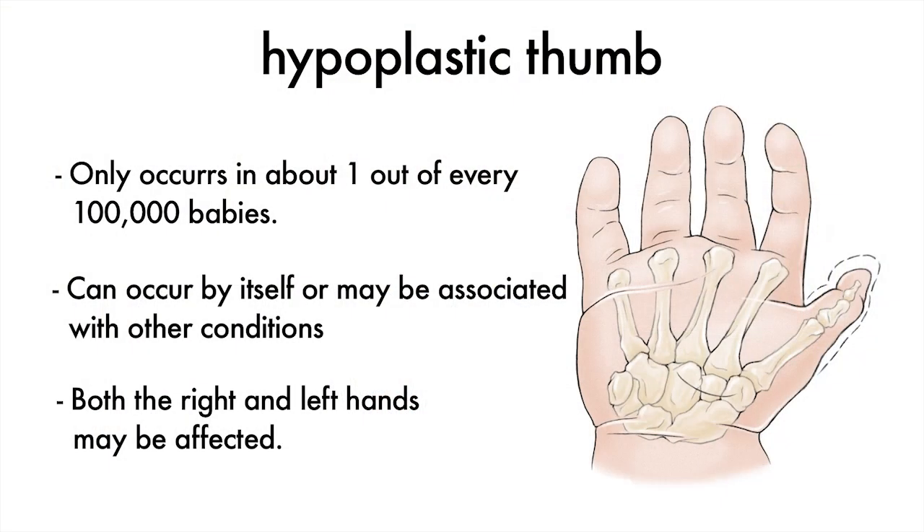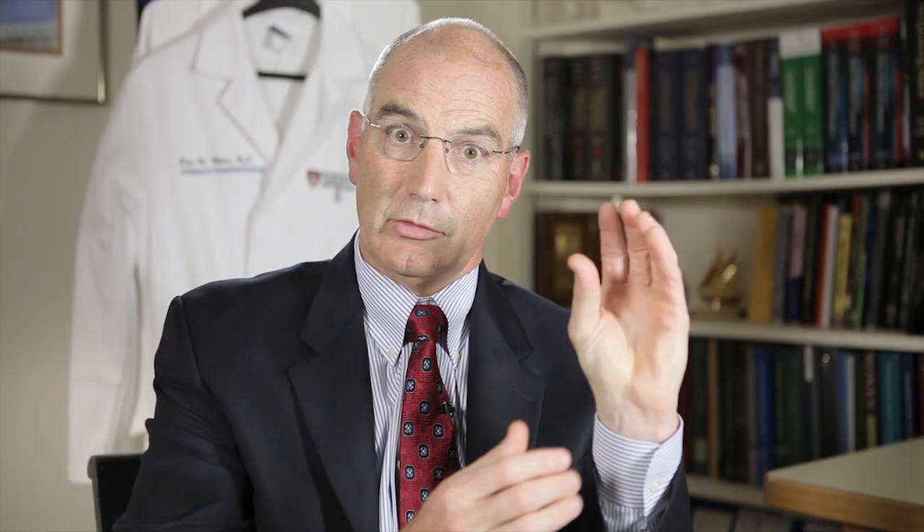For us, it comes down to: can we make that into a better thumb by moving muscles, stabilizing joints, putting it in a better position so it can pinch and function and generate strength over the course of a lifetime?